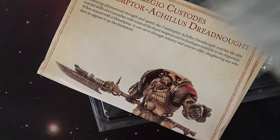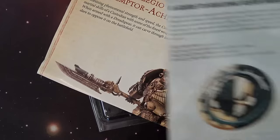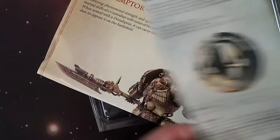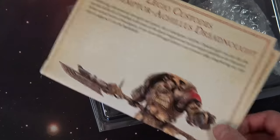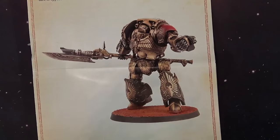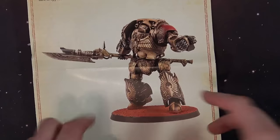It's a resin kit. If you ever have any problems with Forge World, make sure you keep this particular number right here because they will reference that when they go to help you and give you replacement parts. Let's take a closer look - this is the upsized version of the Custodes spear.